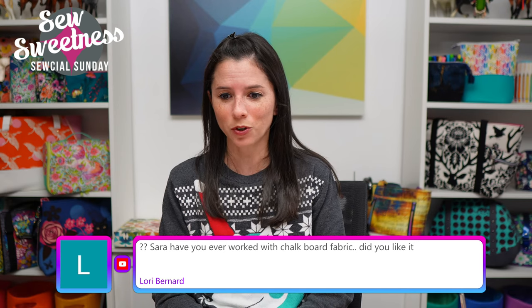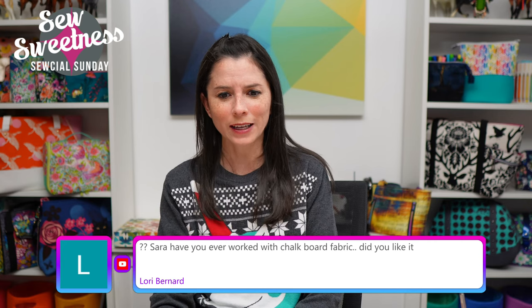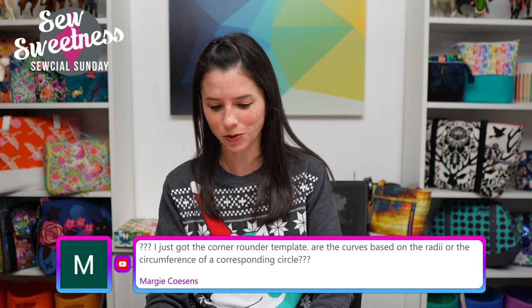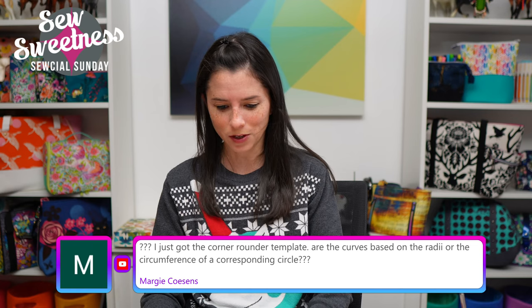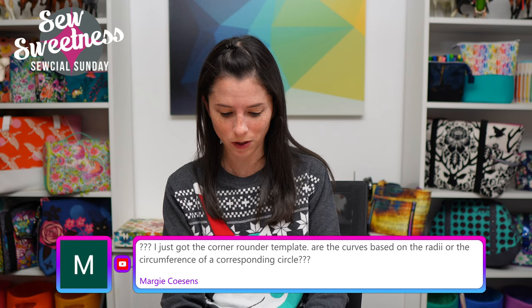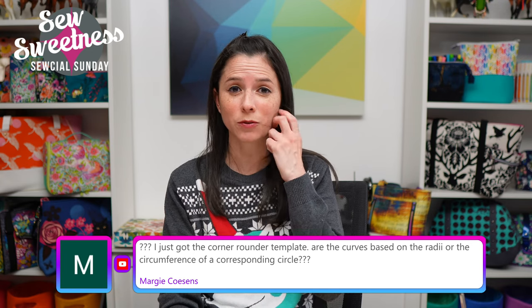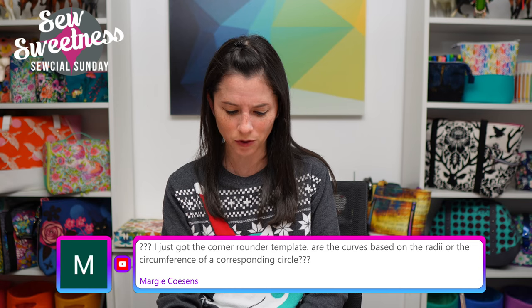Lori asked if I've ever worked with chalkboard fabric. Honestly it's been years and I can't recall if I've reviewed it on the show. Let me write myself a note — I think My Annie's has chalkboard fabric, but don't quote me on that. I'll look into ordering some after the show and talk about it on a future show.